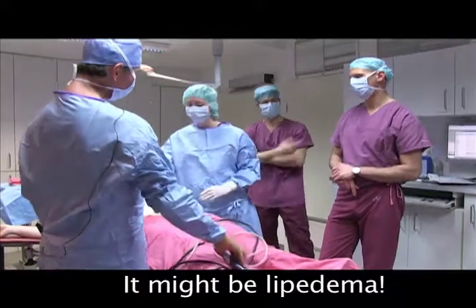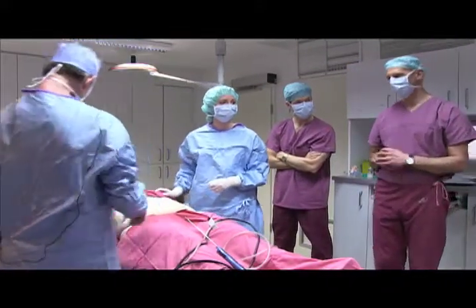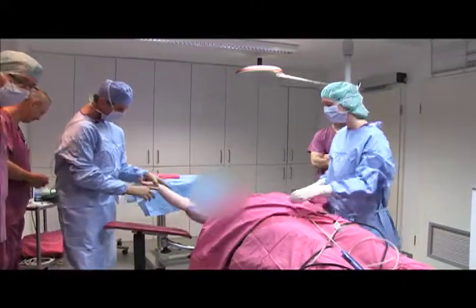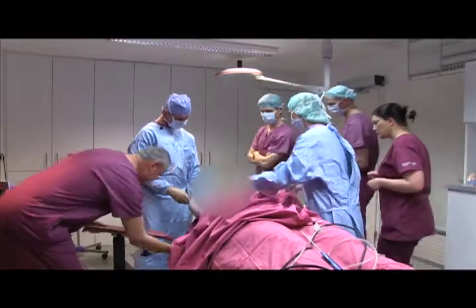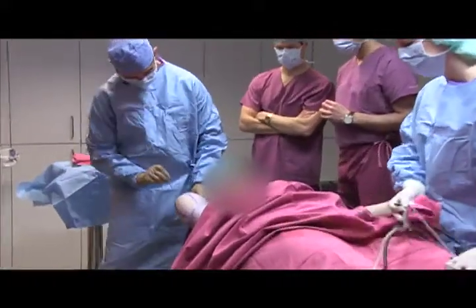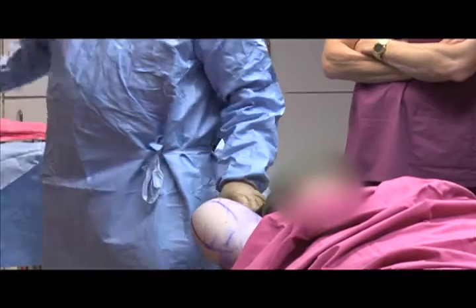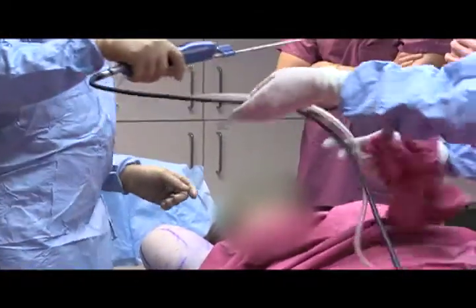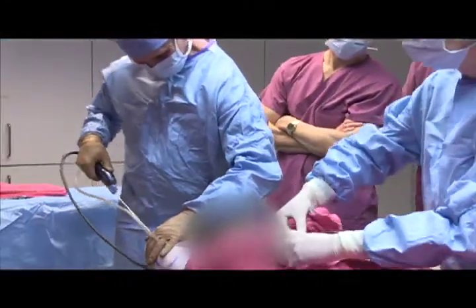We do the arms now. This is where you see that it's important that the patient is awake, because the patient will help. Can you hold the arm? You have a bit of support — it's very hard. I can hold him.